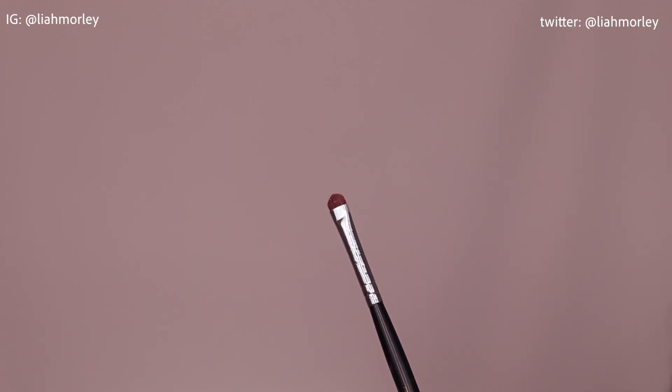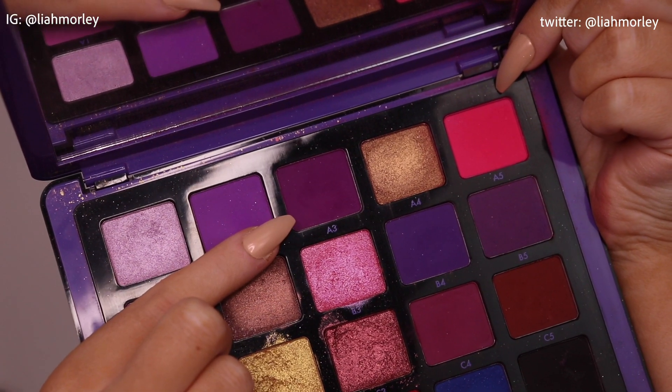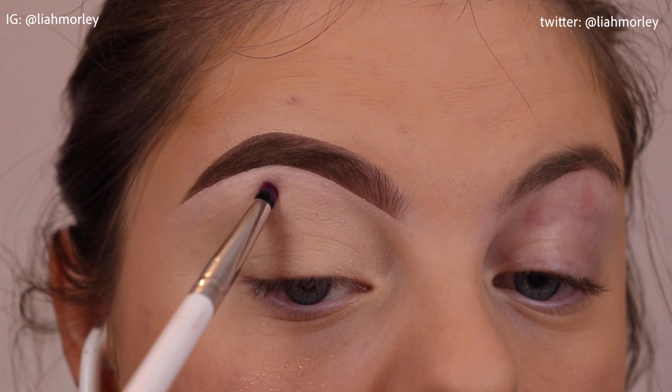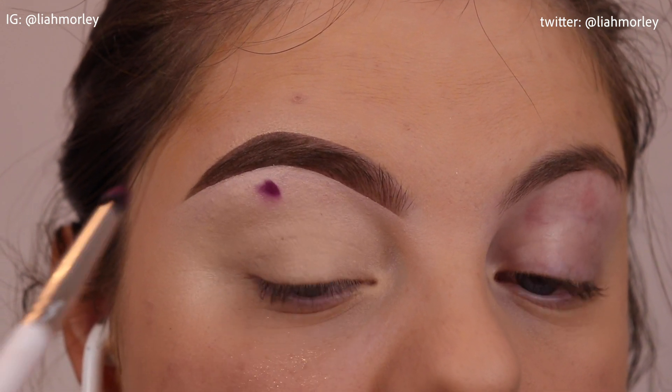And finally the Morphe M213 brush, which is this tiny shader brush. It packs and blends shadows but gives more precision than any of the others I've previously mentioned, so it is a great all-rounder brush. On to the tutorial — I'm dipping into A3 from the Norvena Volume 1 palette and I'm placing a dot underneath my eyebrow using the E12 brush.